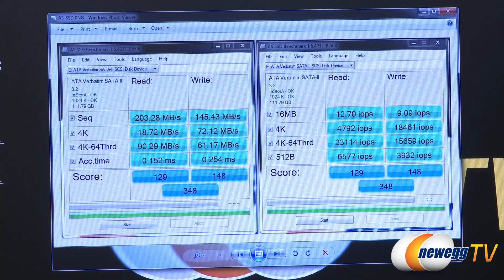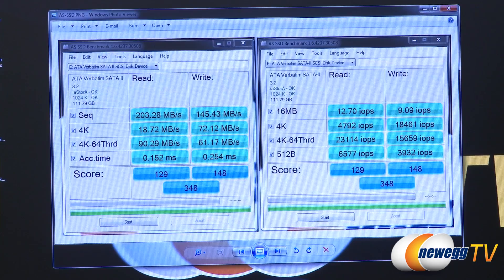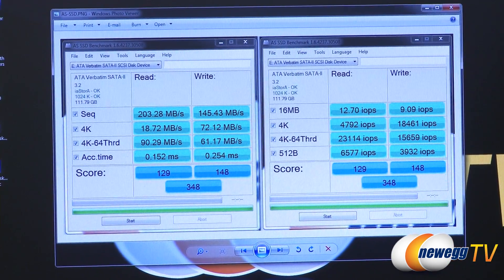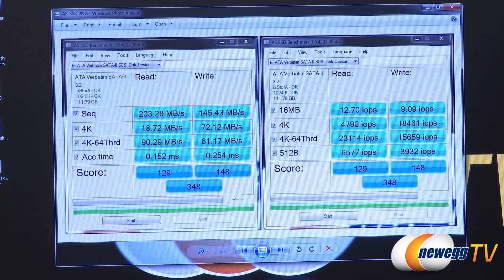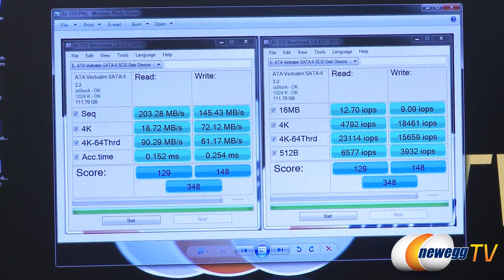Now let's take a look at some benchmarks. We're running an ASUS Sabertooth motherboard with the Intel X79 chipset, using the native SATA 3 controller. First, we have AS SSD, which is an SSD-specific benchmark that uses incompressible data. We can see sequential reads of about 203 megabytes per second and writes of 145 megabytes per second. The 4K tests are a really good indication of general day-to-day performance. Access times are less than a millisecond — 0.15ms for read and 0.24ms for write. We got an overall score of 348.